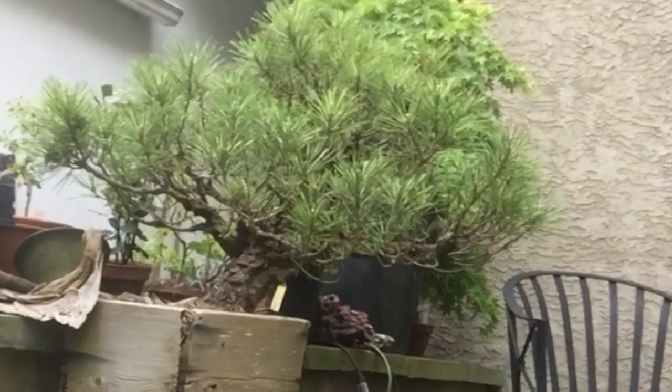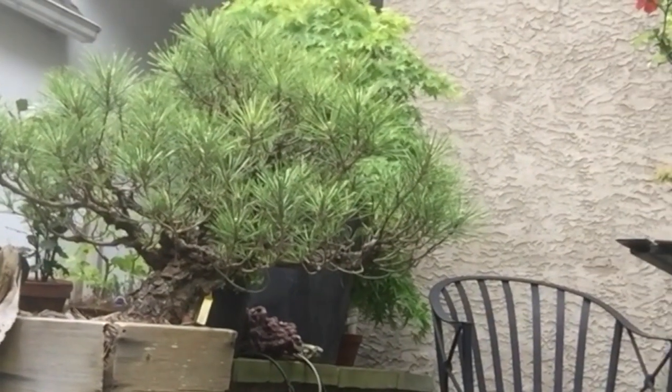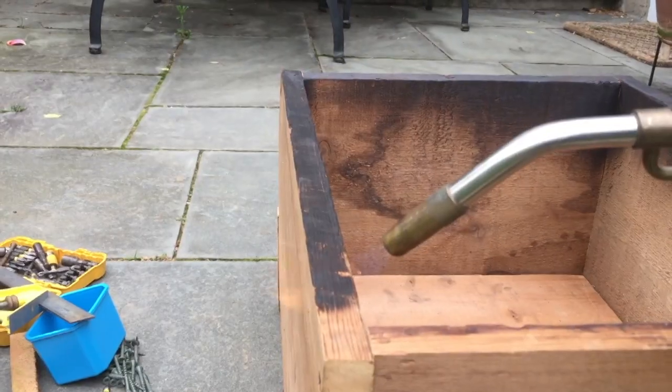Hi, this is Joe Henderson again and I'm going to do a little tutorial about making a wooden planter for a Japanese black pine. I'm going to finish it up with a burning technique called shou sugi ban.